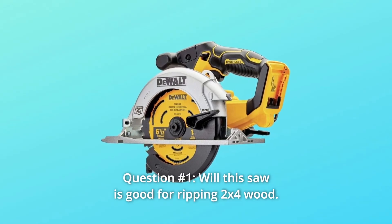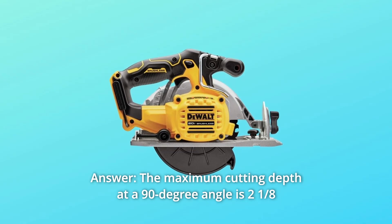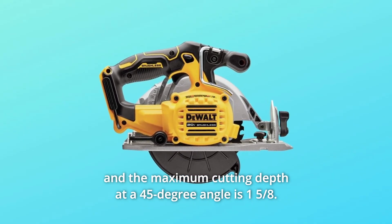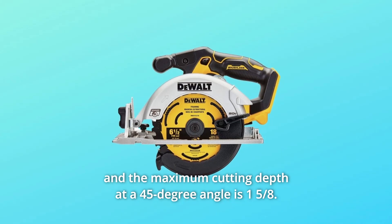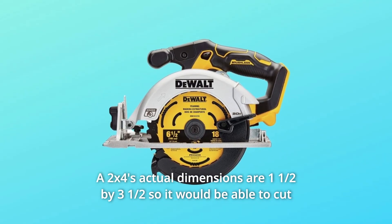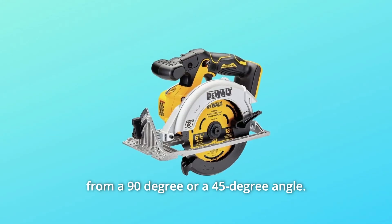Some common questions. Question 1: Will this saw work for ripping 2x4 wood? The maximum cutting depth at a 90-degree angle is 2-1/8 inches, and the maximum cutting depth at a 45-degree angle is 1-5/8 inches. Since a 2x4's actual dimensions are 1-1/2 by 3-1/2 inches, it would be able to cut from either a 90-degree or a 45-degree angle.